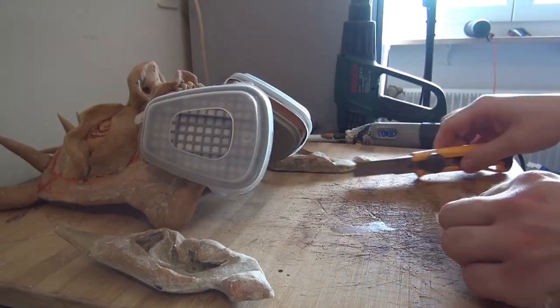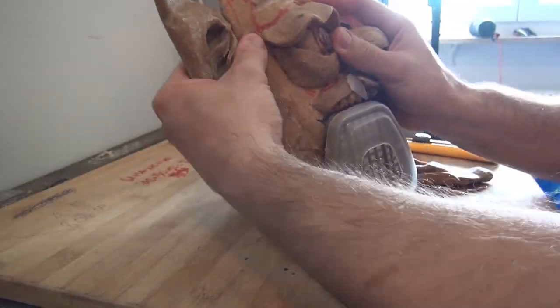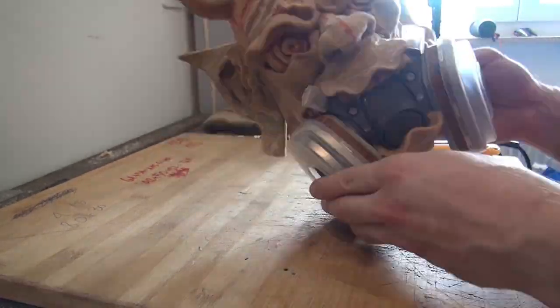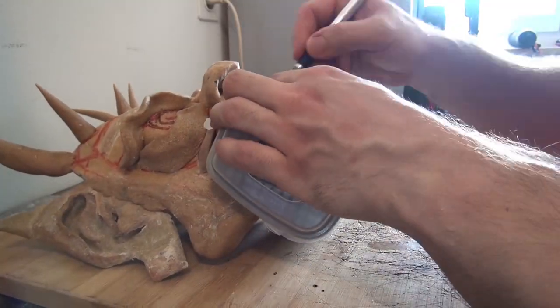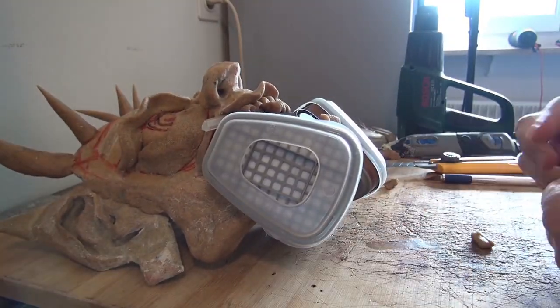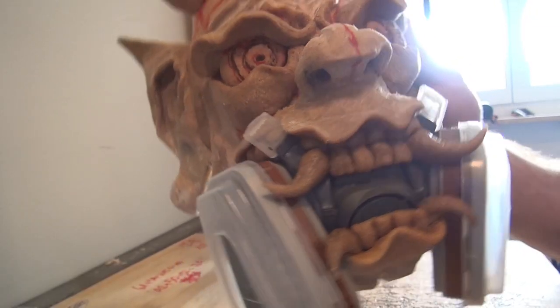The next step is to add those ears to the mask. For that we take some more Worbla and stick it together, and it will hold after it cools down. Now I'm modeling some teeth — that's how she looks with teeth.